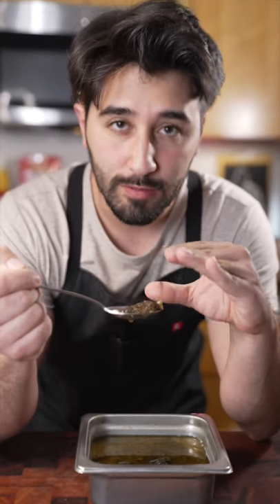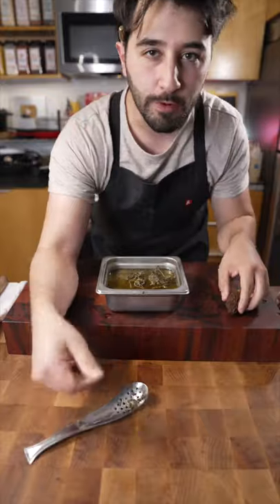Once these are done, toss them into the fridge and let them chill, then use them for whatever you want. So freaking good.